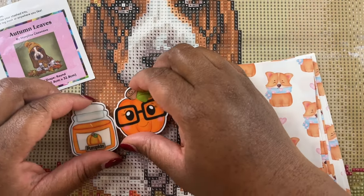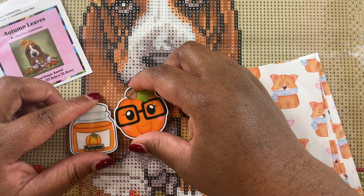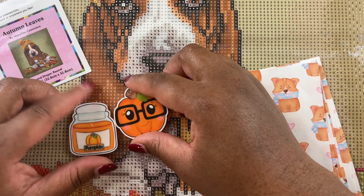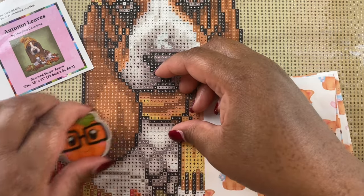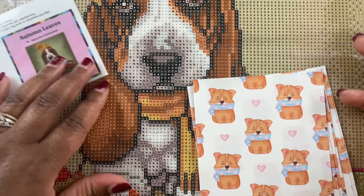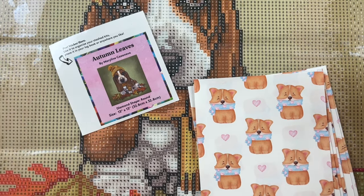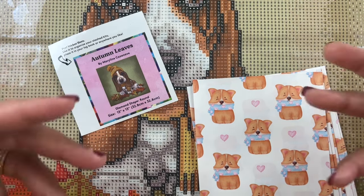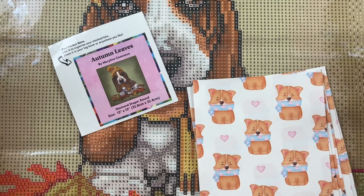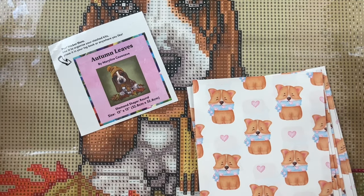I do have some Christmas cover minders up, and I believe I'm going to be releasing five or six more today around noon, so stay tuned for that. I love Christmas - it's my favorite holiday because gift giving is my love language. I really enjoy giving gifts and seeing people's faces light up, so I put a lot of thought into my gifts.